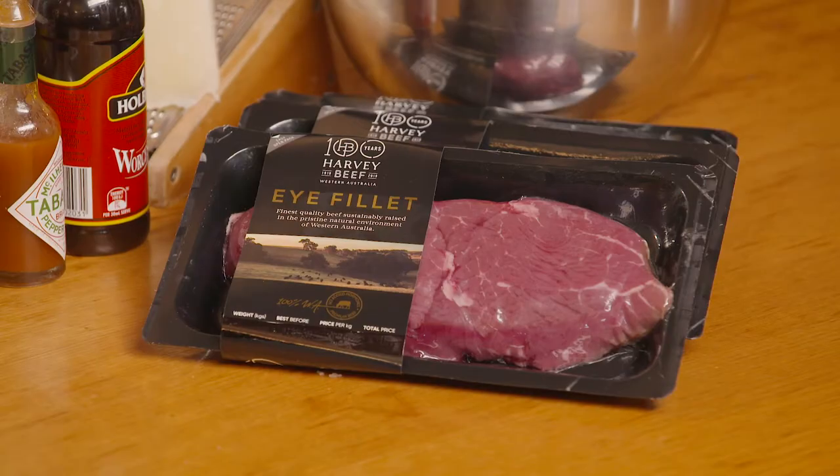Now if you want to show off great beef, like this Harvey beef, the best way to serve it is raw. I'm going to show you a dish that is so popular at Must Wine Bar — it's our steak tartare.